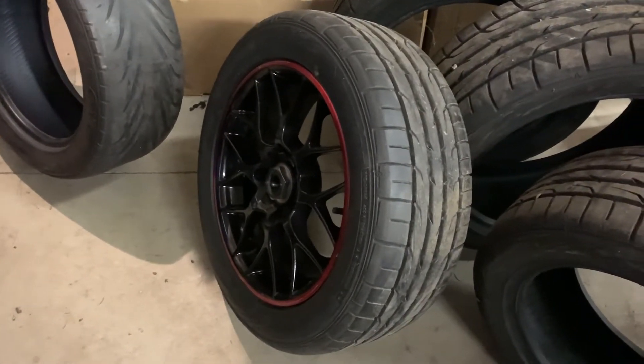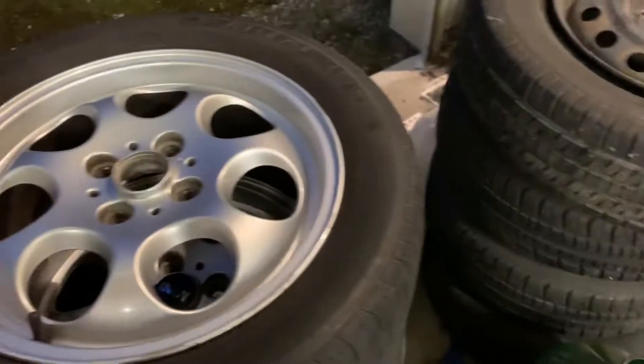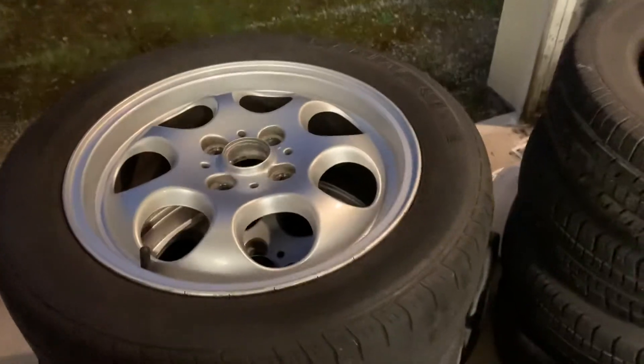And then the SSR's are going on the EK — or it's actually an EJ6 — but they're going on the 98 hatch. That's the plan. But unloading these from the Suburban, I noticed they're super light.